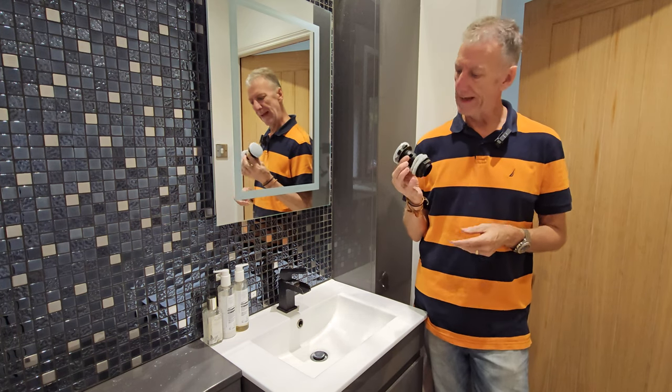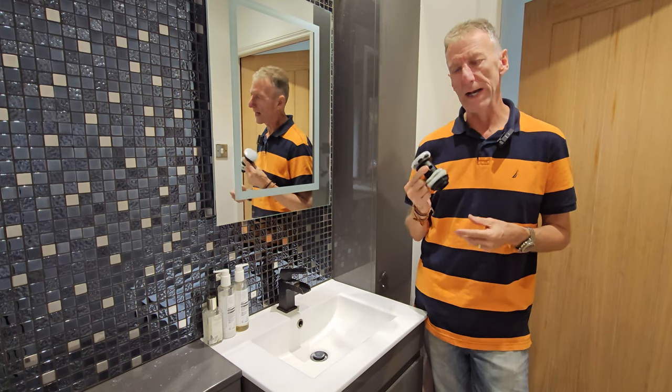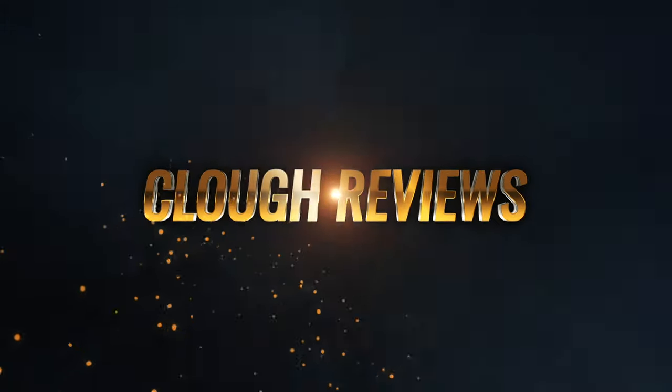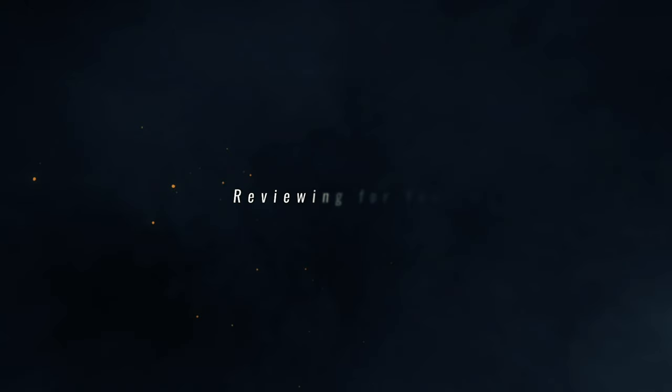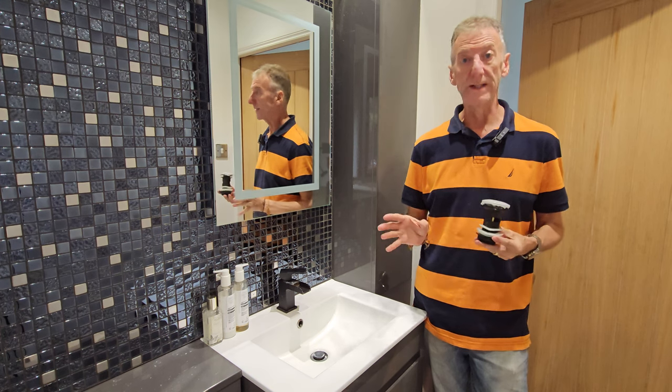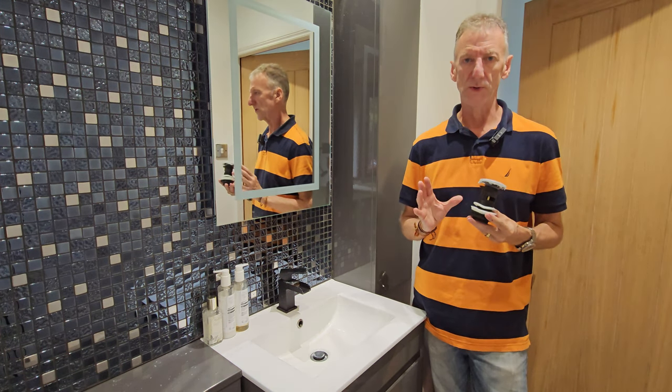A quick tutorial today on how to replace a basin waste in a vanity unit. It's really straightforward — you don't need to get a plumber in for this, it is so simple.